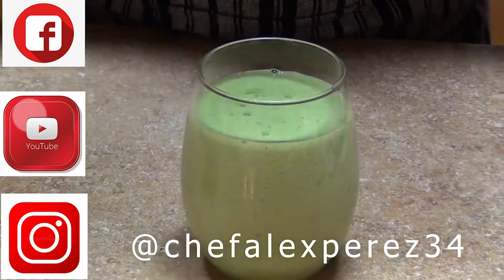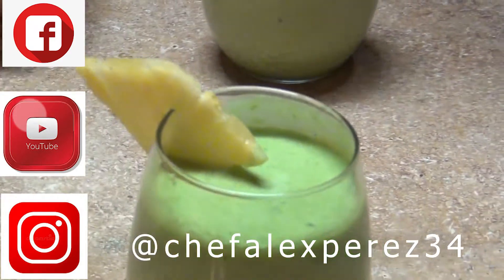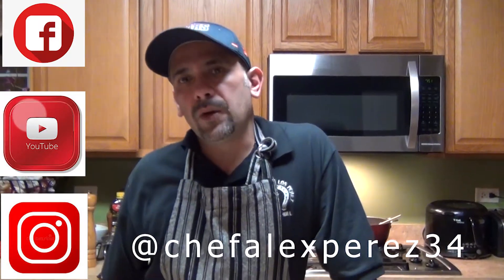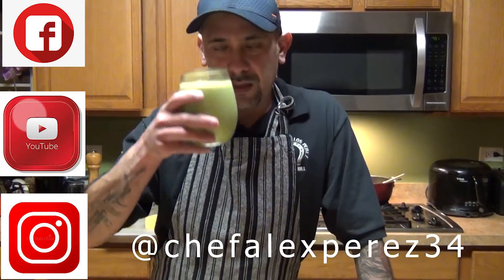For the final result, you can always add ice cubes so you have a nice slushy smoothie. Hopefully you guys like this video on how to prepare the green juice with pineapple. Don't forget to subscribe to my channel — Chef Aleksperes on Facebook, Chef Aleksperes on YouTube, and follow me on Instagram at Chef Aleksperes 34. Enjoy, thank you, stay safe!